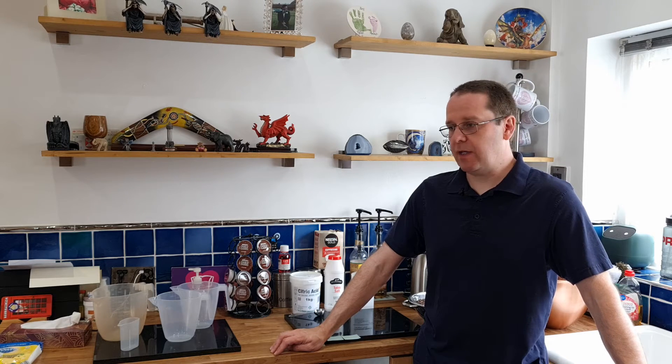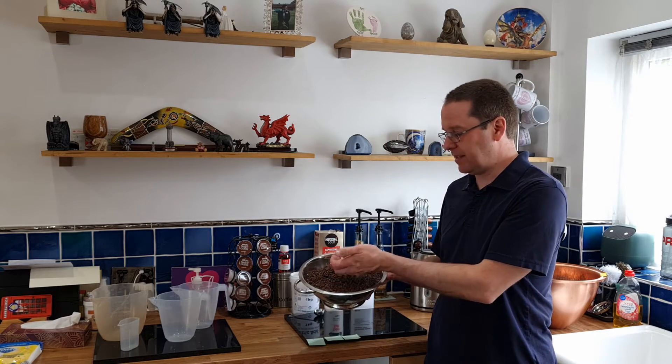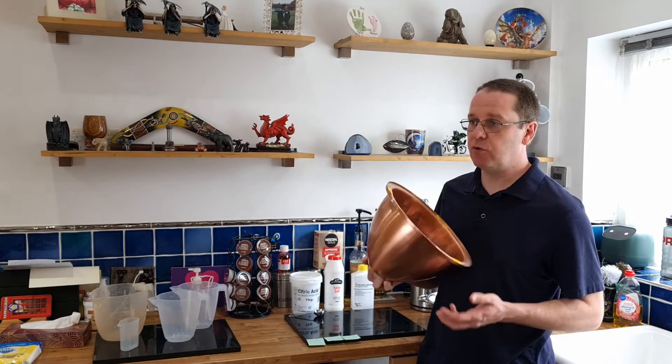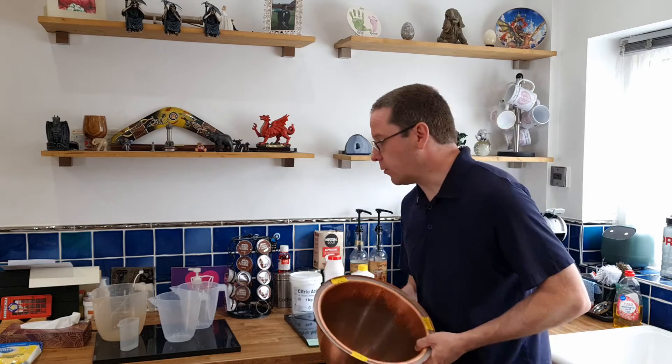If you've just bought new padding or packing material for your column, or you've got existing packing that you've done four or five washes with and it's getting a bit grubby, you need to wash it. I have quite a lot of copper SPP that really could do with a clean, and we're going to test three different publicly available ideas for the best way to clean them. This applies to copper packing, stainless steel packing, your alembic head, copper pot still, or stainless pot still.